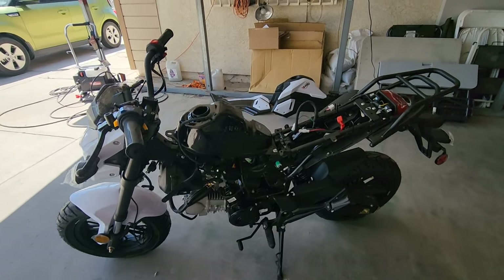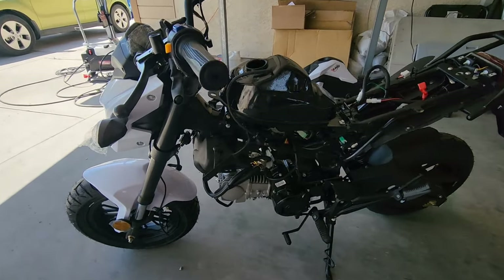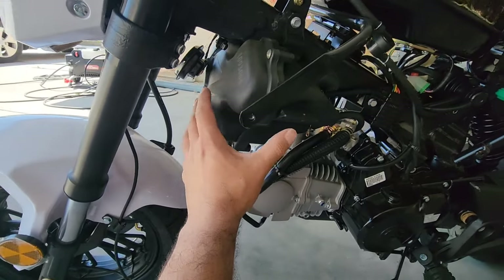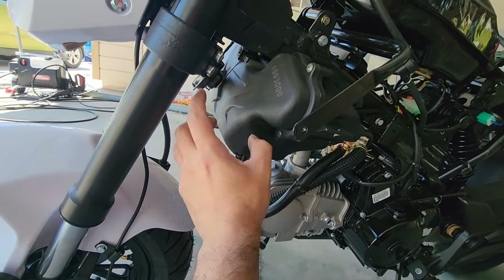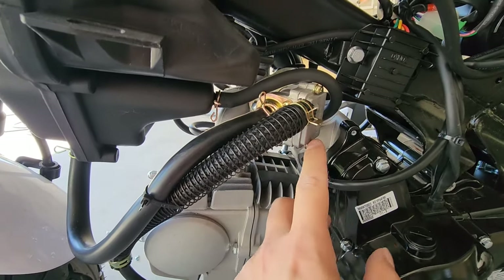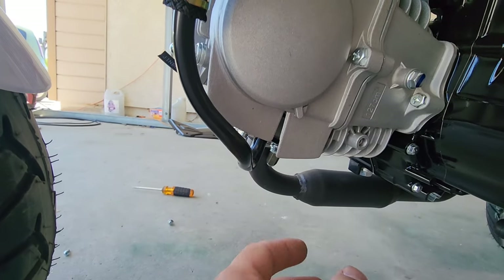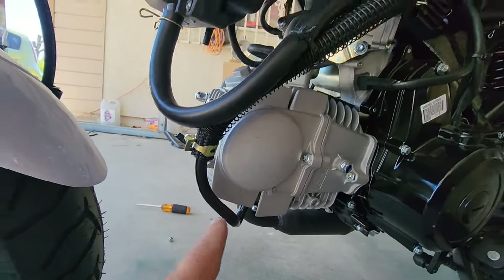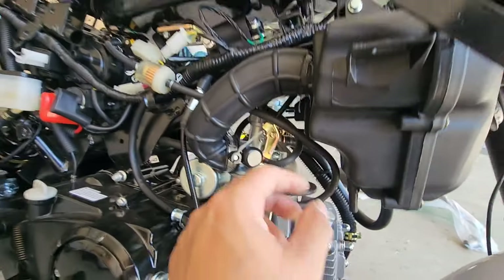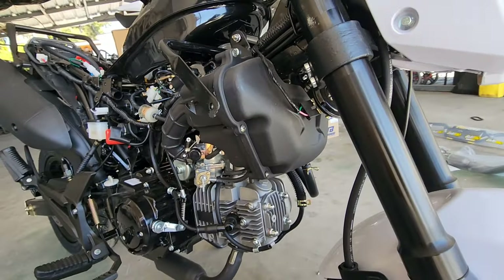Take the fairings off — there they are. This is the airbox we're going to get rid of. It doesn't need this — it restricts it really badly and makes it run bad. We're going to get rid of all this. You can buy a plate for the EGR port — I'm not going to buy one, I'm just going to crimp and weld it. All these hoses go back into the carburetor and all of this emissions stuff — getting rid of it, doesn't need it.